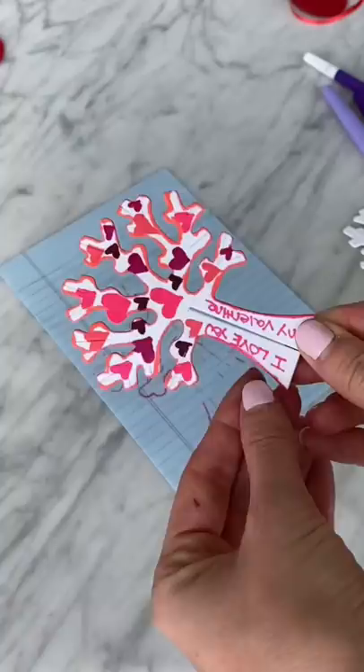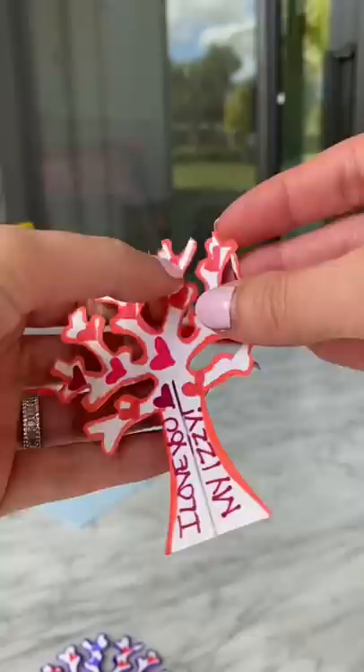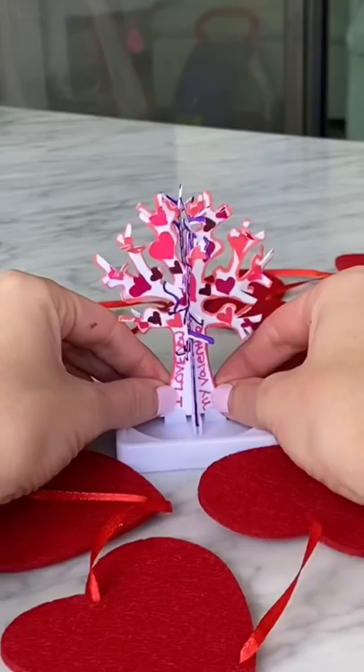Once that half was done, I went ahead and did the other side of the tree in a more purple-themed color. I separated the branches, connected the two halves of the tree together, and then secured it in the stand.